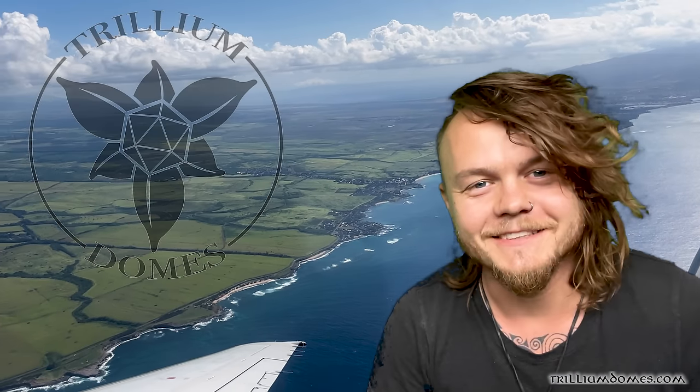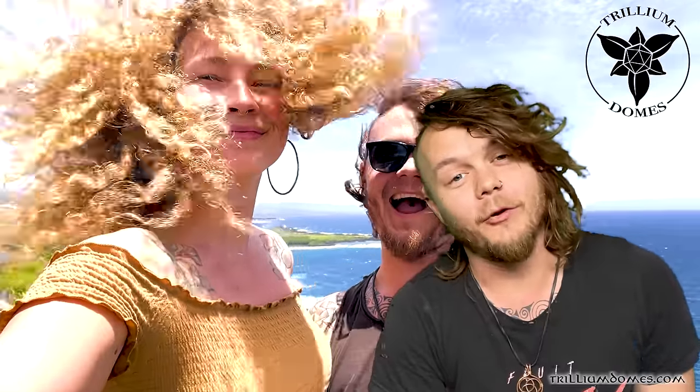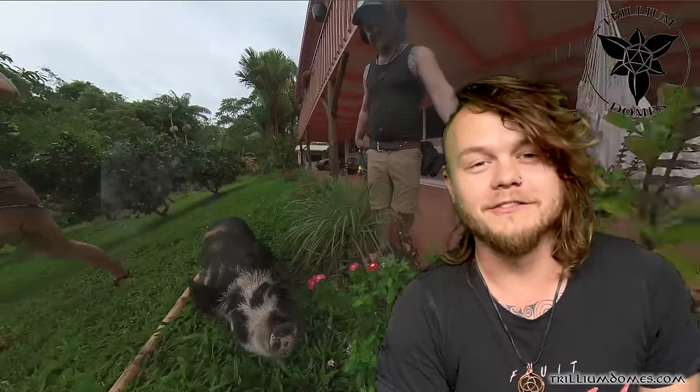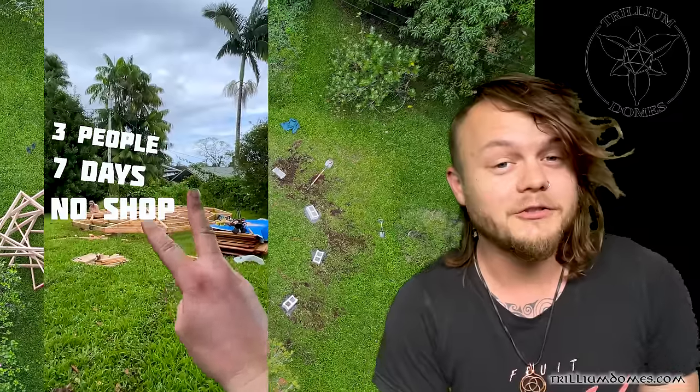Hey all you dome lovers, it's Johnny here. Mila and I just got back from the big island of Hawaii. We basically built this 20-foot diameter zome in about six or seven days, so that's about 300 square feet with a beautiful skylight, and it turned out awesome.